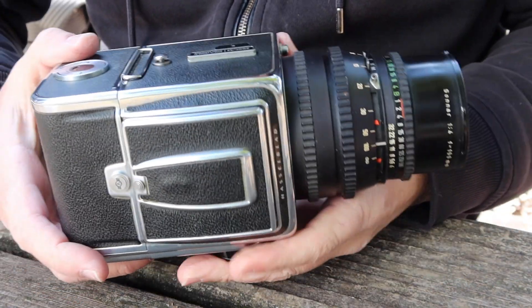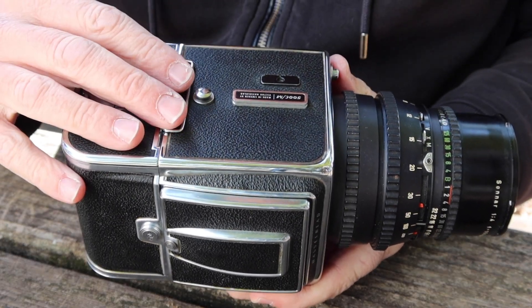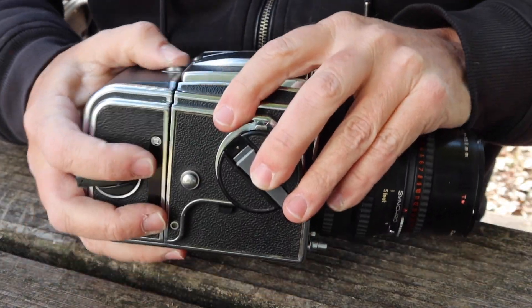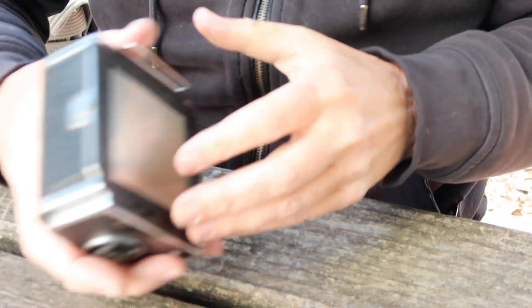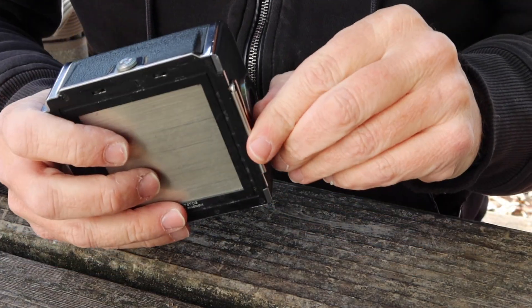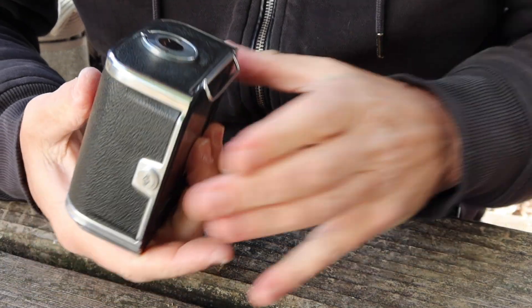The first thing you're going to do is make sure that you have the dark slide set in the camera, because if the dark slide is not installed, you won't be able to remove the film back. To remove the film back, just push the lever and it pops off. As I said before, you have to make sure that the slide is put in so that this rolled-up part is facing toward the front of the camera, or the cartridge is going to rub against it as you pull it out.